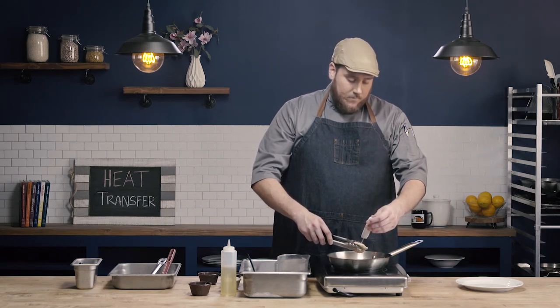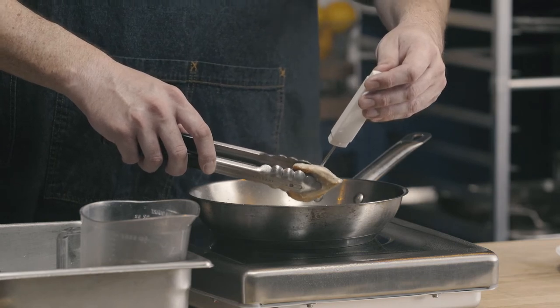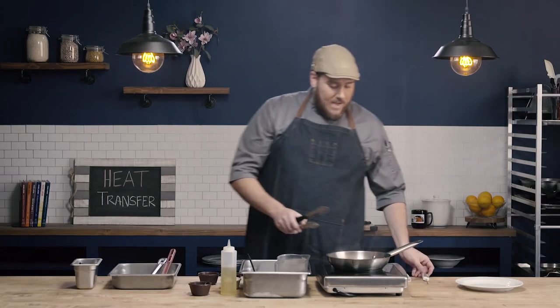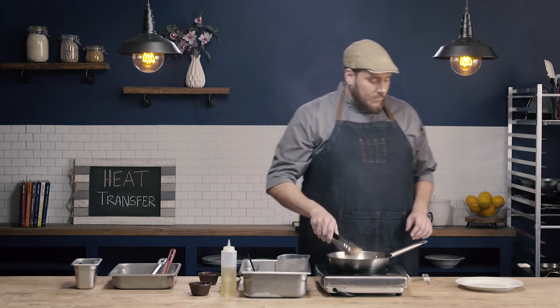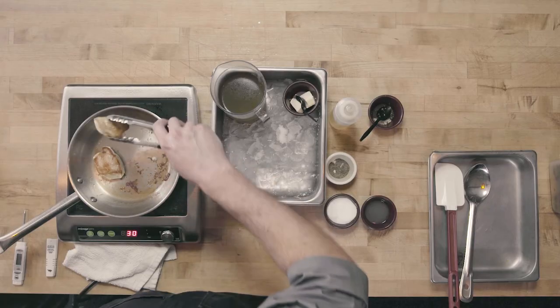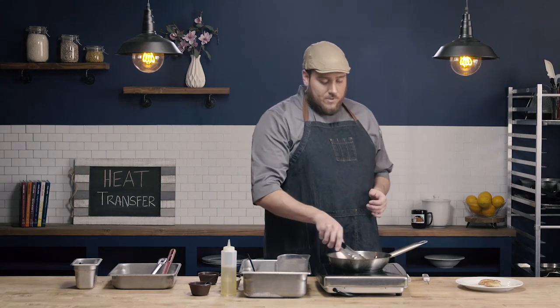Let's go ahead and temp this again. We're right at 165 — it's got to be 165 degrees for 15 seconds, so we'll give it just a second to hold. Go ahead and get these out. That final piece was a little bit thicker, so we're treating these as individuals. I'm going to let this cook one more second, we'll temp it, and then we'll go on to make our pan sauce.